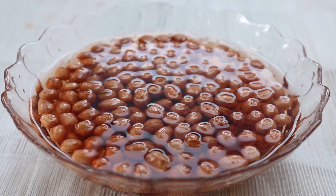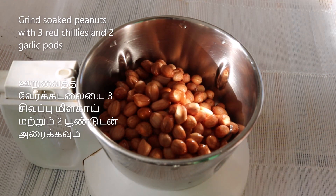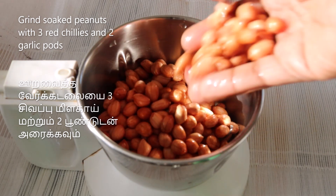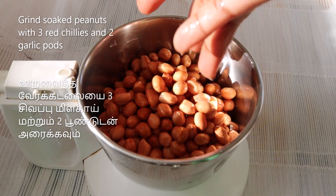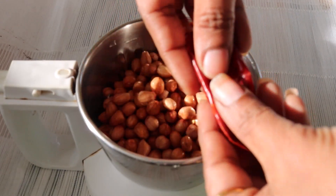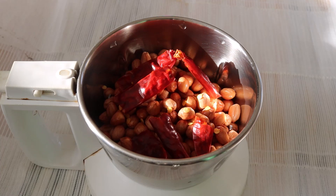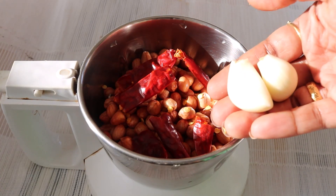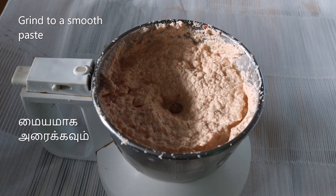Let's mix the paste in the mixer jar. Then add the ingredients — I'm going to mix them together. We will add a little bit so the mixture will be a little darker.